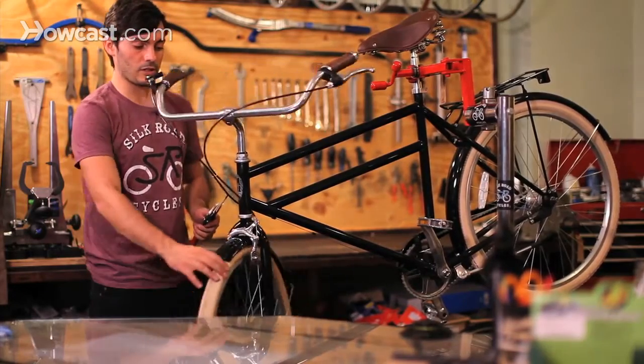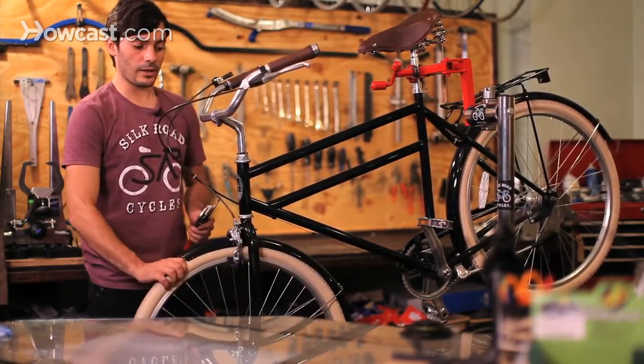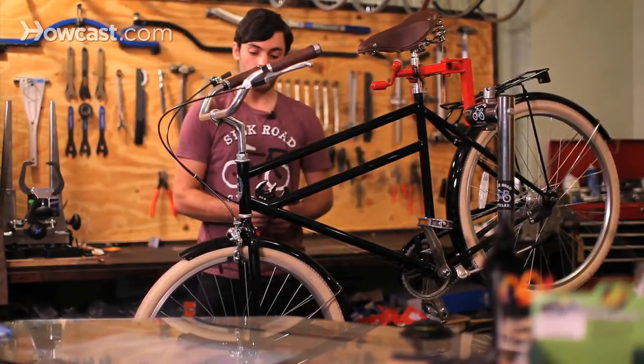Once you get it properly adjusted it should stay for a while, but you want to make sure you check it often just to make sure it isn't out of adjustment. And that's how you adjust a threaded headset.